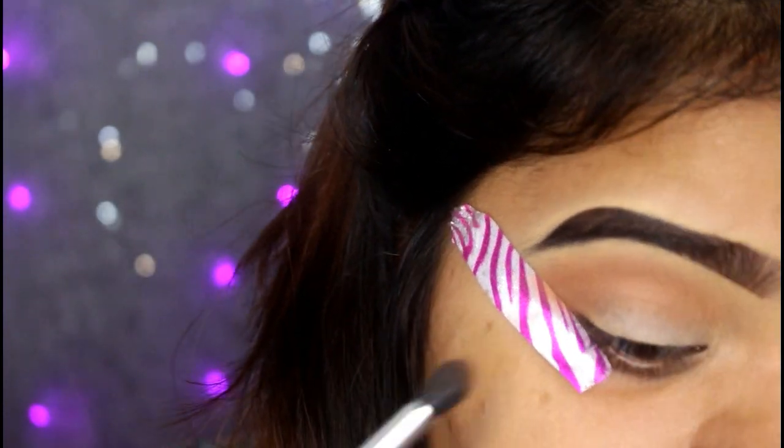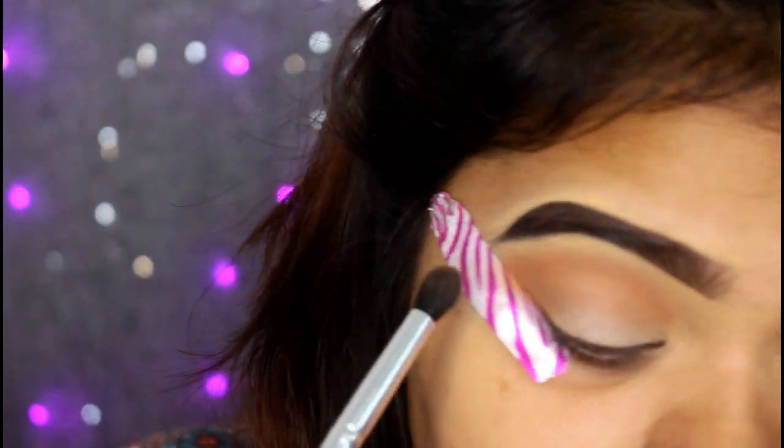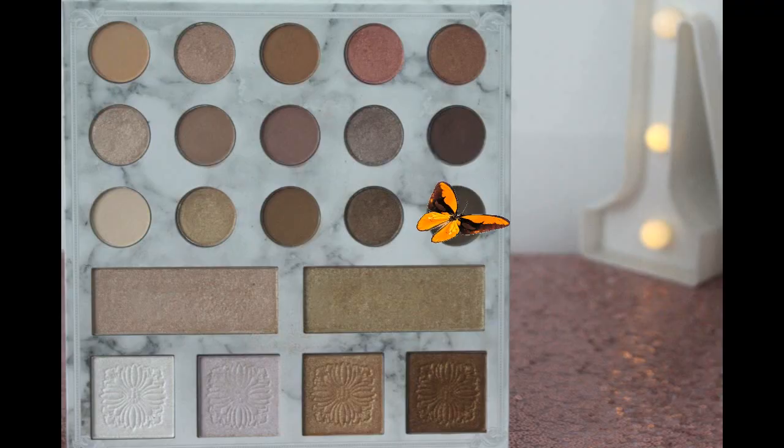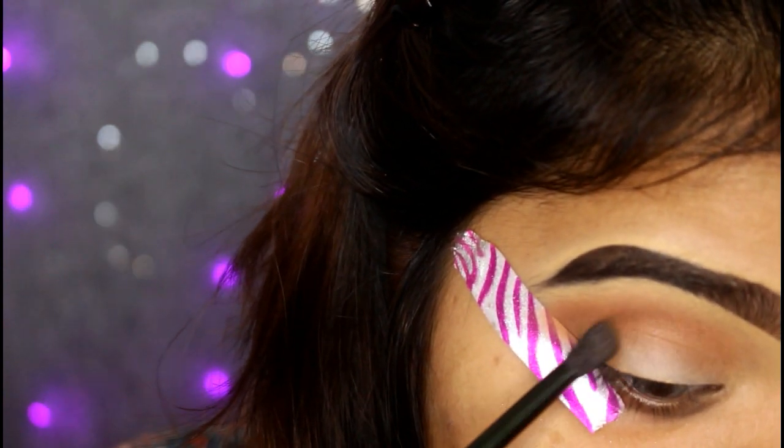I have a crease color — I am going to add it to the crease. I have a slime palette and I am using a coffee-type color.